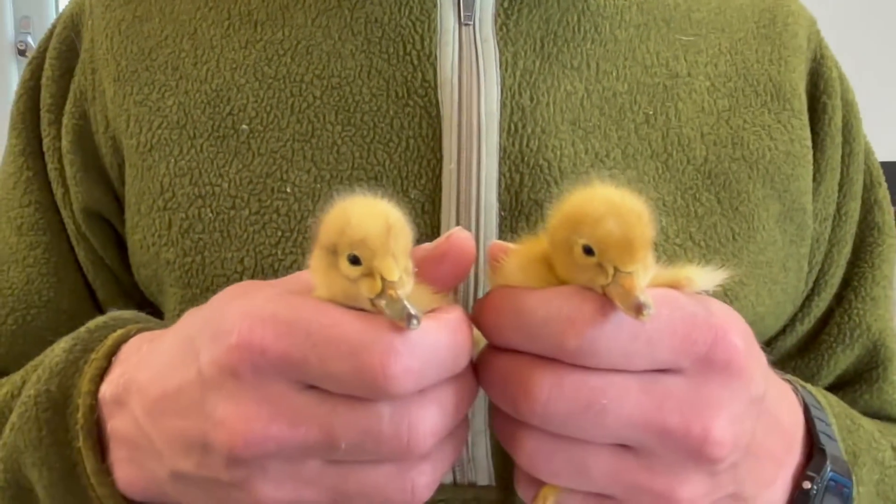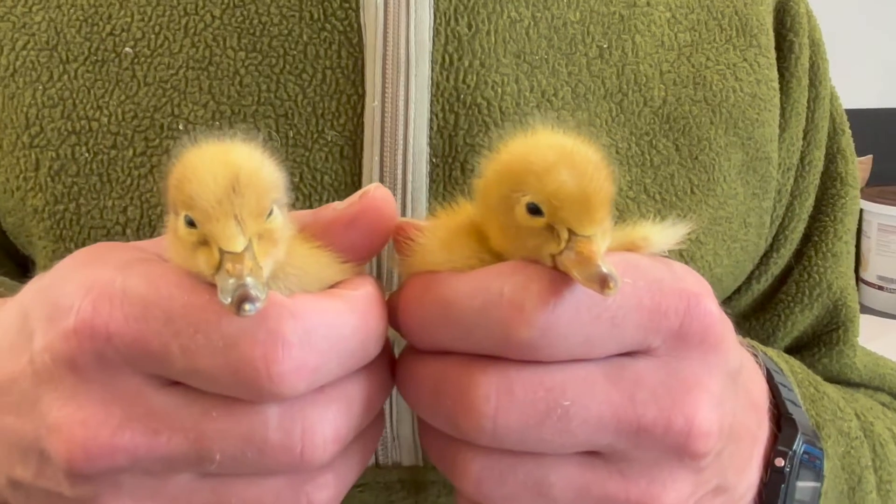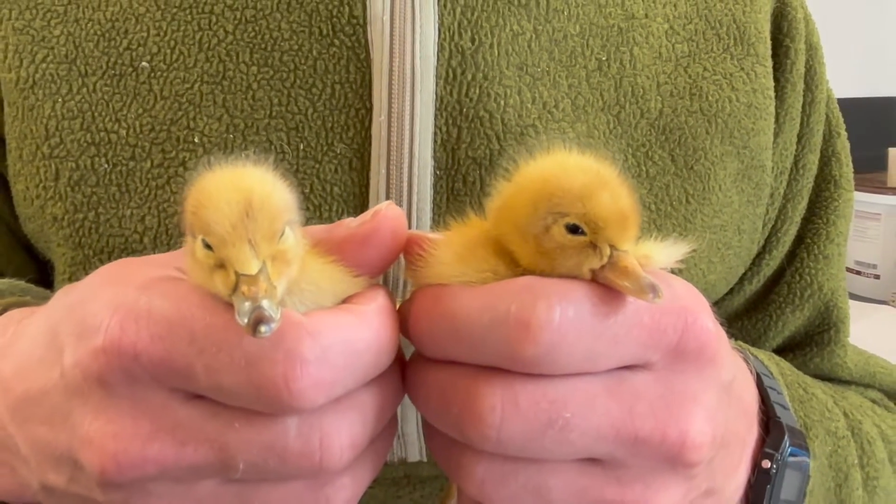Remember, you can only use this technique within the first two days of hatching. After two days, the bills all fade to the same colour. So in the first two days, you can tell the difference between a drake and a duck — drakes have grey bills and ducks have pink bills.